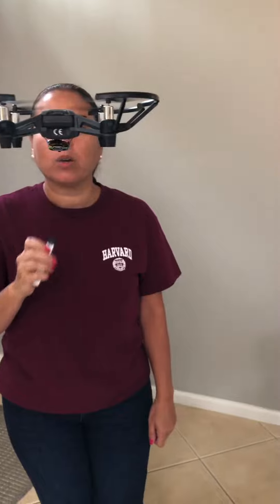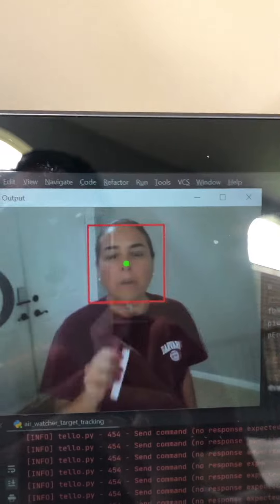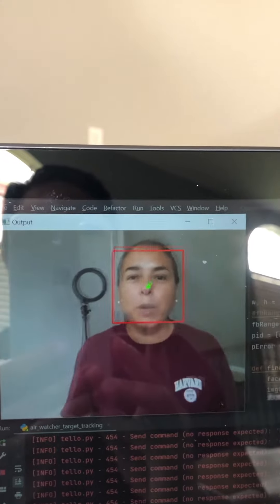We are going to demonstrate PID control using Python and the DJI Tello library. It's going to detect the target, and as you can see, it's tracking the face and following the target.